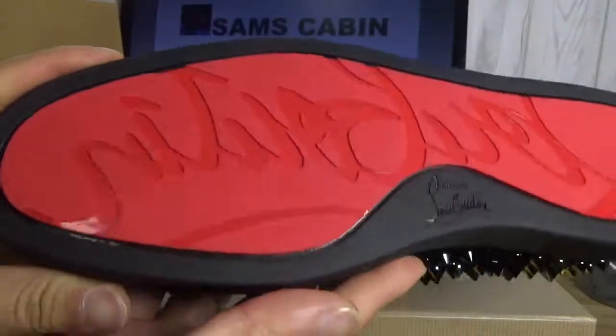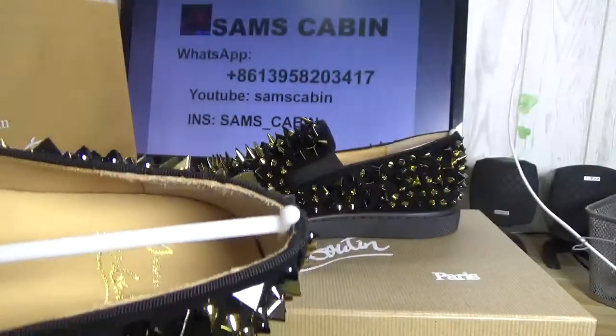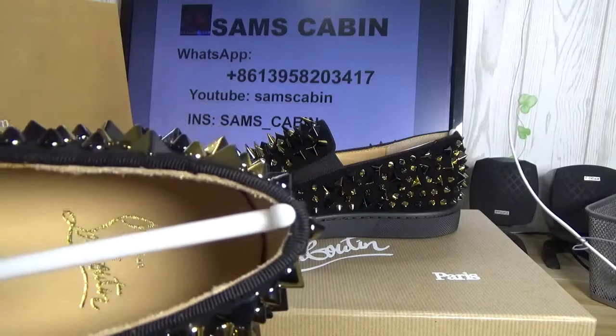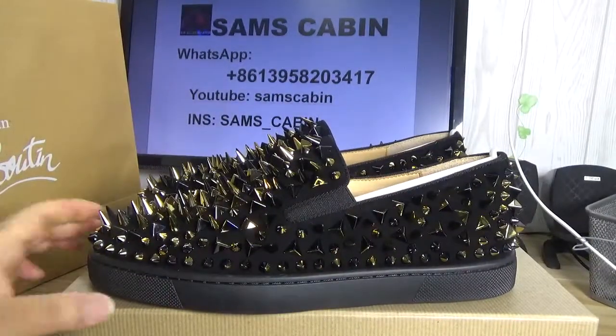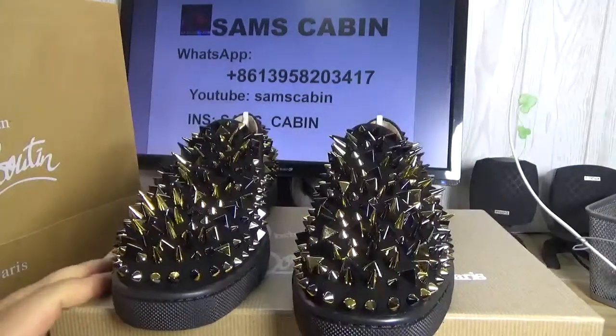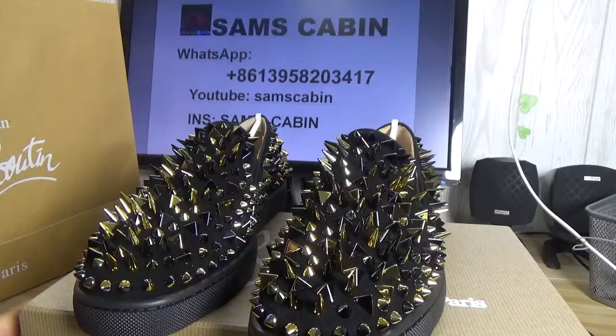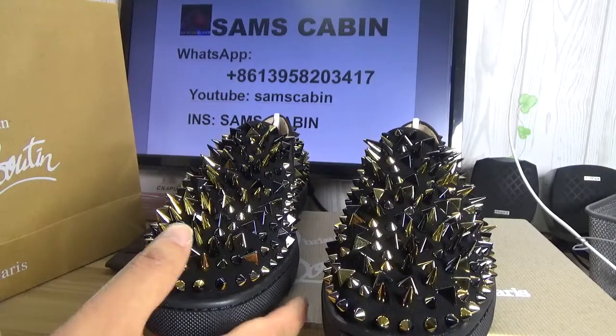You can compare with the authentic. And the inside. Then the shoes — so nice. Okay, except the shoes.